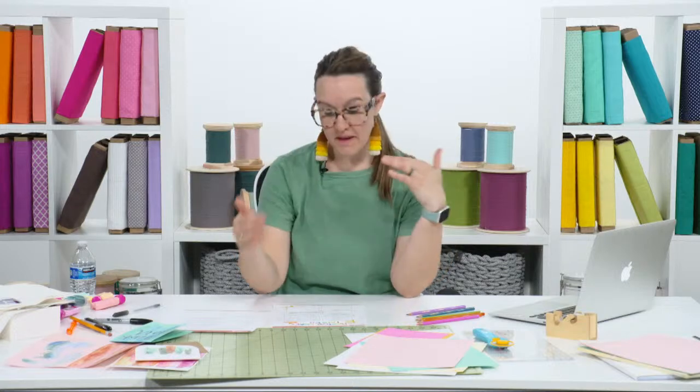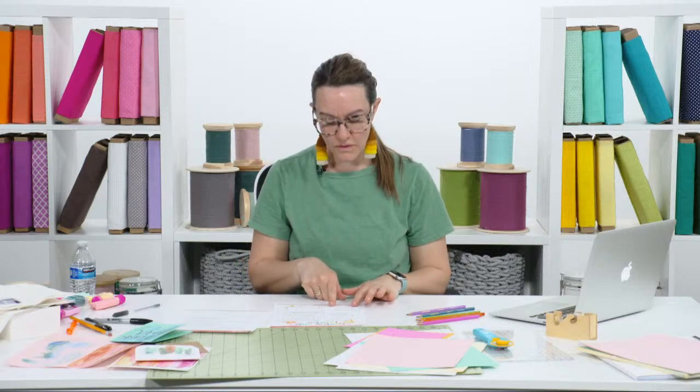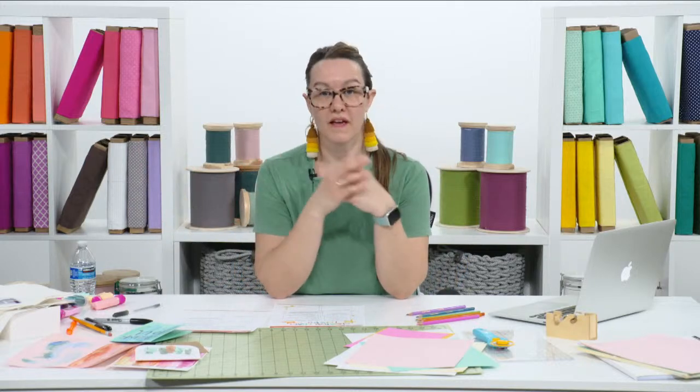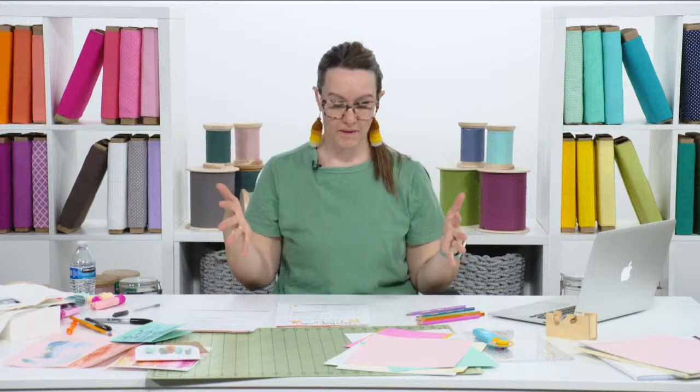The next box on the PDF is for you to brain dump some new ideas, because maybe in the process of thinking about your goals — your business goals, your successes, your personal making goals, shifting habits — you just need to dump some new ideas out. Maybe the box translates to the back of the paper or into a sketchbook with an even longer list. I encourage you to brain dump and get everything out on paper.